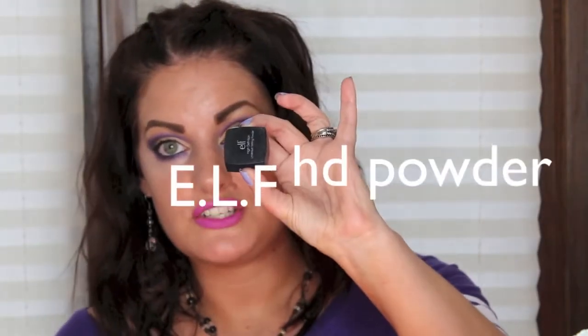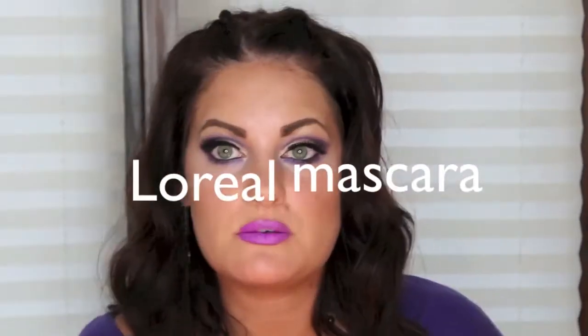Now I'm going to take some of the elf HD setting powder — Megan's laughing at me. 'Didn't you say you were unorganized in this video?' I am perfectly organized, it was right here, I just didn't see it! I'm going to go off camera, put on my lashes, and then I'll see you when I get back. Okay, lashes applied. Now I'm just going to thicken up my eyeliner, blend my lashes in, and apply a little bit of mascara.